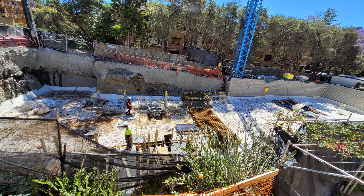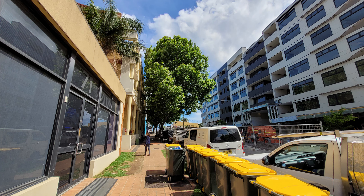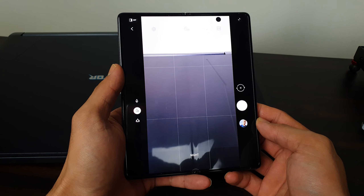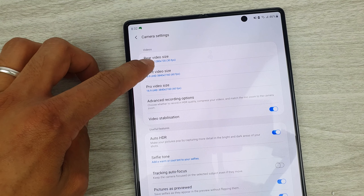It only has 2x optical zoom, so going beyond that you'll lose some detail. The ultra-wide-angle lens samples are also very good. Overall the pictures are sharp, crisp, with awesome dynamic range and good saturation — it's an amazing camera. The night mode on the Galaxy Z Fold 2 is equally impressive. Here's a photo taken during the day, the same shot taken at night in normal mode, and the same shot taken at night with night mode.